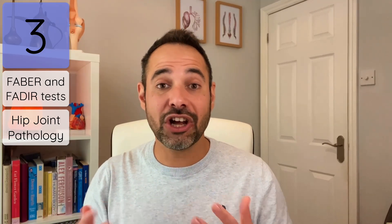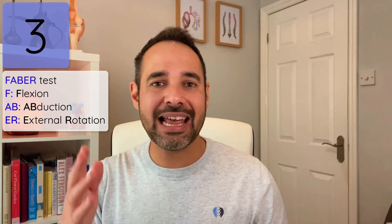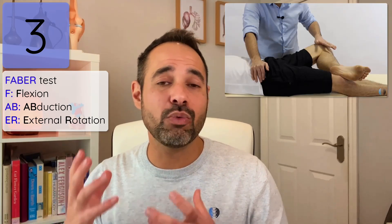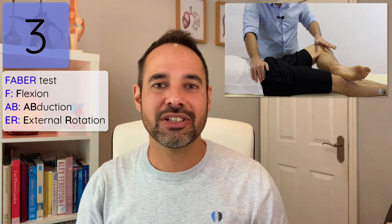Top tip number three: learn FABER's and FADIR's test. Both are used to look for hip joint pathology and are passively performed by the therapist. FABER stands for Flexion, ABduction, External Rotation — that's the position we bring the patient's leg into with the patient lying supine, and you can see the individual components of the handling there.